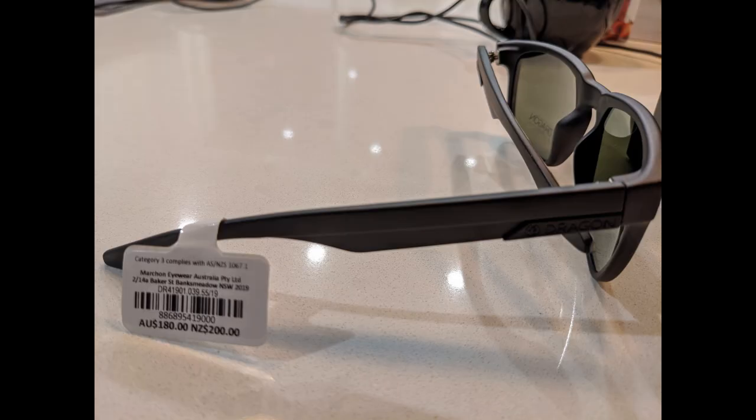In Australia they retail for about 180 Australian dollars, while in the United States they go for about 110 US dollars.